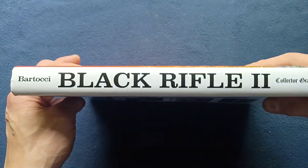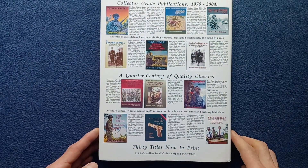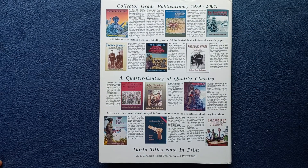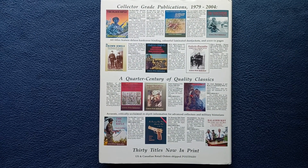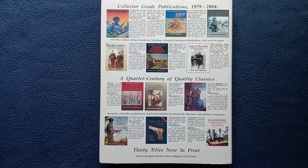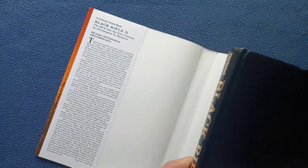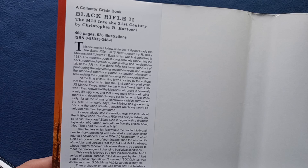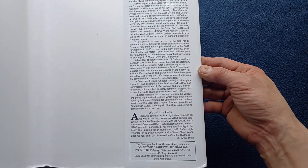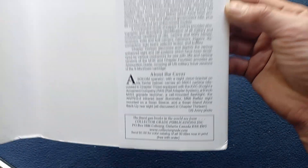If we look at the binding portion you can see the author's name, Black Rifle II, and Collector Grade Publications. On the back of the dust cover we can see Collector Grade Publications and some of the titles from 1979 to 2004, as well as a quarter century of quality classics and some other information. On the inside of the dust cover we can see some description, as well as more information on Collector Grade Publications.